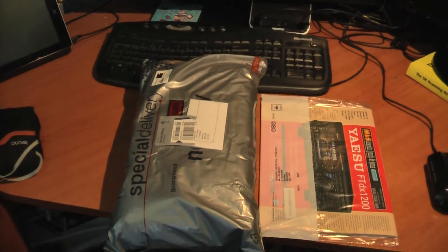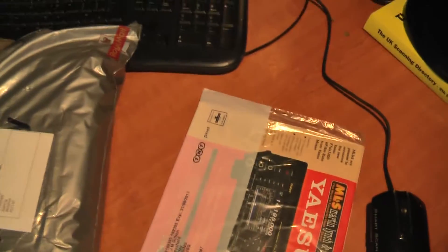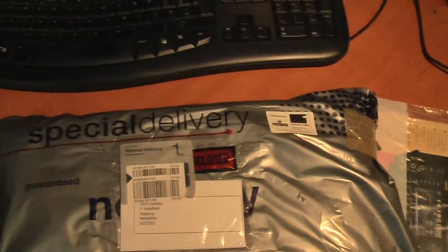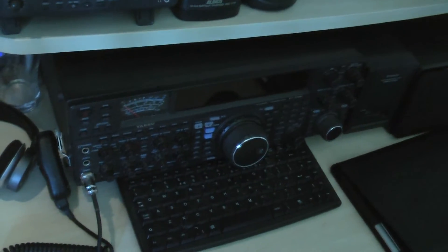Hello and welcome to another video. What piece of technology are we going to unbox today? Well, it isn't my copy of Radcom — as good as it is with all the technical stuff — but this, which should be an antenna tuning unit. It was well packaged from Radio World.